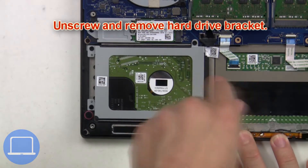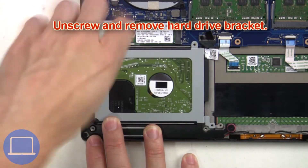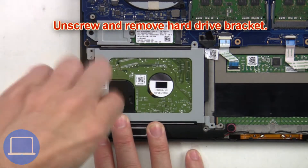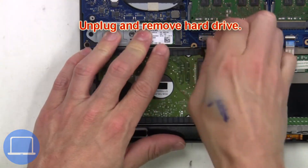Now unscrew and remove the hard drive bracket. Then unplug and remove the hard drive.